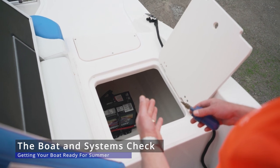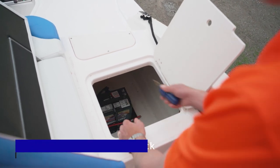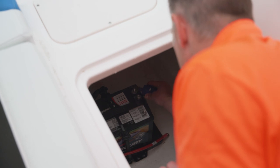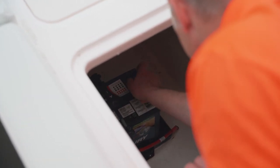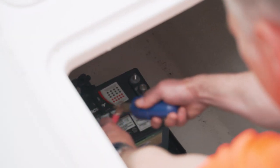One of the most important parts of your boat is the battery system. Every season we use a small wire brush to make sure we have clean battery terminals on the battery and that the wire ends on the cables are clean as well before we install the battery.